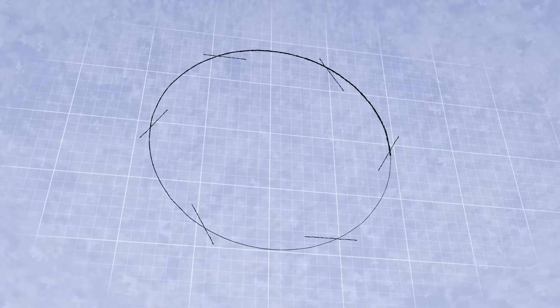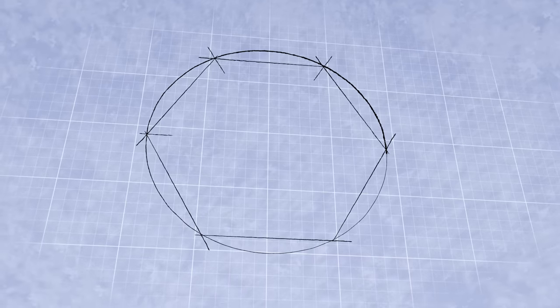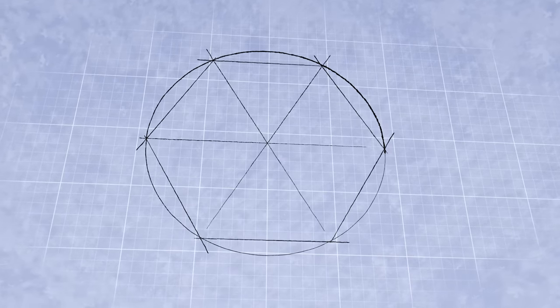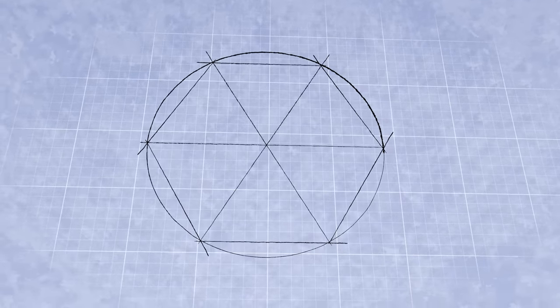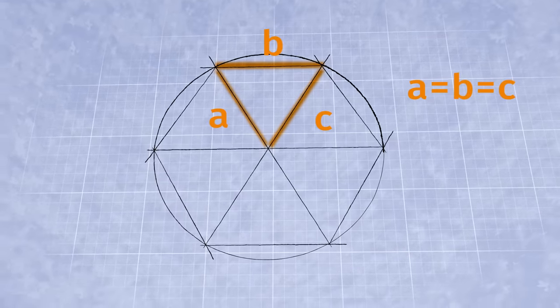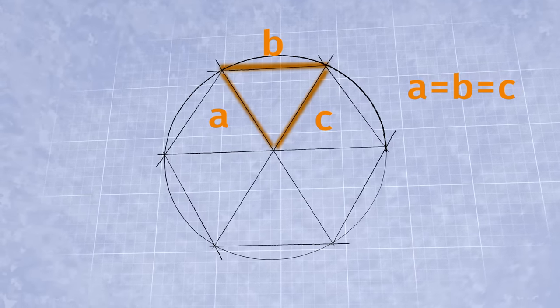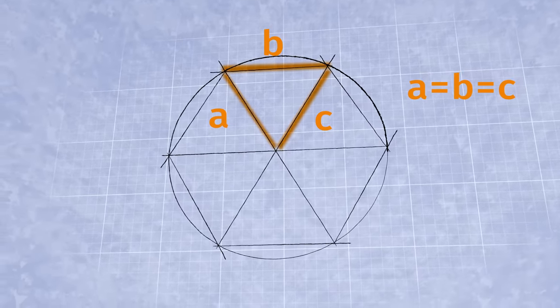Let's start with a circle. A hexagon has six equal sides, so if I take the radius of the circle and space it out six equal times around the circle, I'll get my hexagon. So these are equilateral triangles — equilateral meaning all three sides of a triangle are equal. Exactly, that's an equilateral triangle.